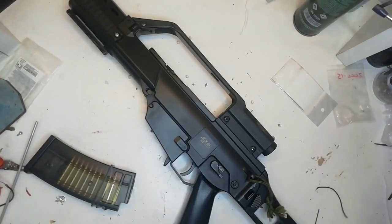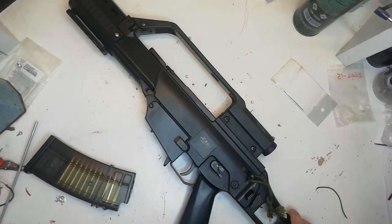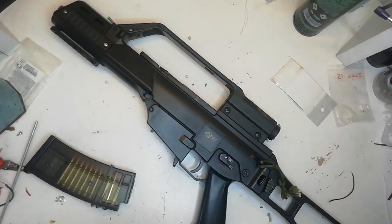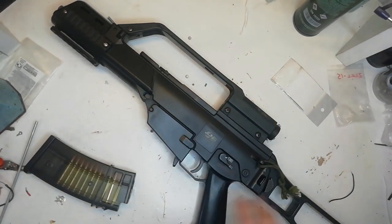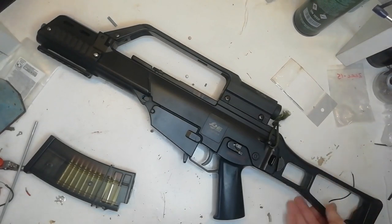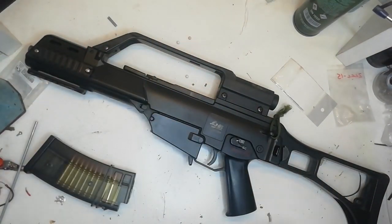Hello fellow plastic throwers, you join me back at the messy as usual bench. Today we're going to be giving the Foverine an upgrade. First of all, it's going to be put into this G36C so that way it won't look like an M4, and we're also going to be giving it a full auto feature as well. This is my JG G36C - it doesn't get much use anymore, it's got a Jefftron burst fire MOSFET that I'm going to take out.